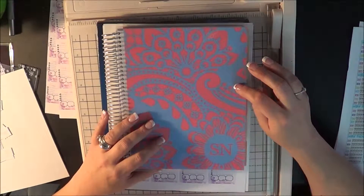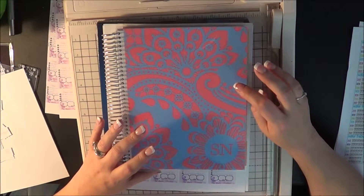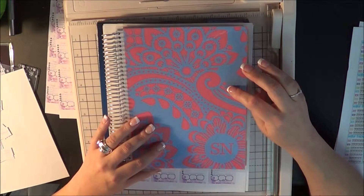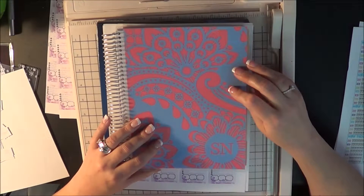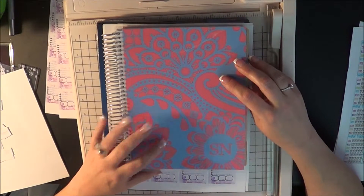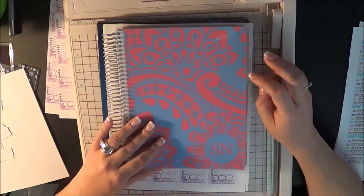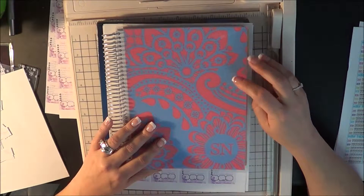Today is Saturday, the day after Thanksgiving, and I realized that with January looming so close, I really needed to get to decorating my planner, my Erin Condren, and getting it organized for January.